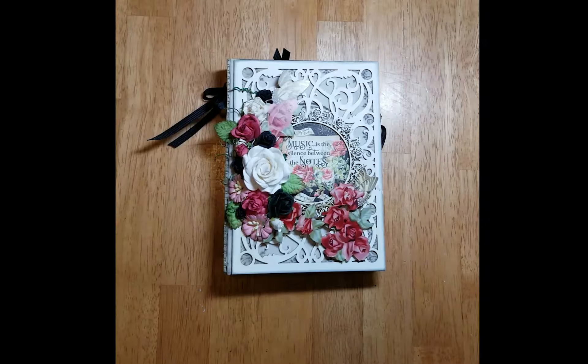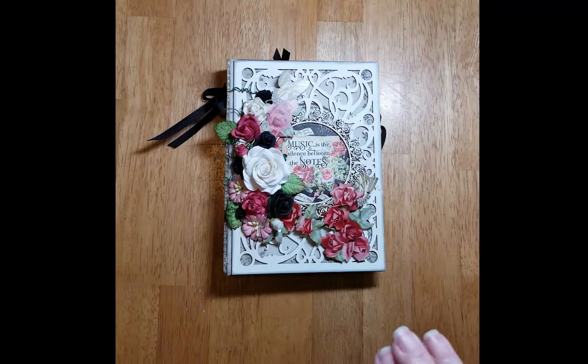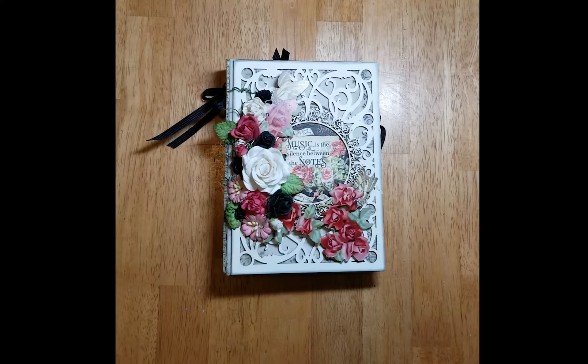Hello everyone, Jed Dubelle here from Jed Dubelle Designs and today I have another fun album created for Rene Bouquet's design team.